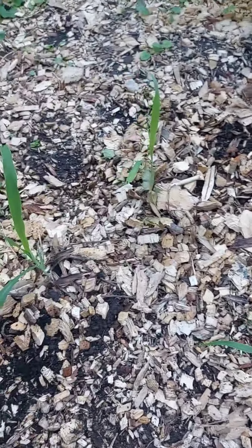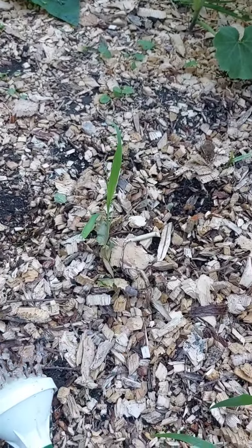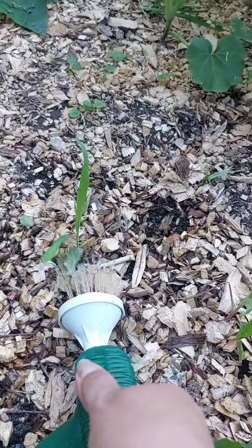Now I've got all four of them here. I've got some liquid fertilizer and I'm going to give each one of them a head start with that.